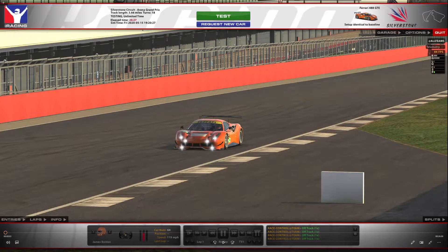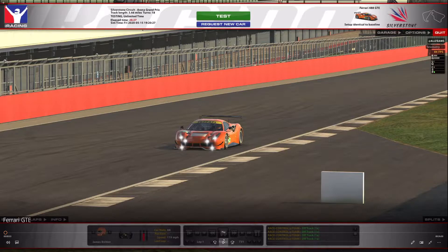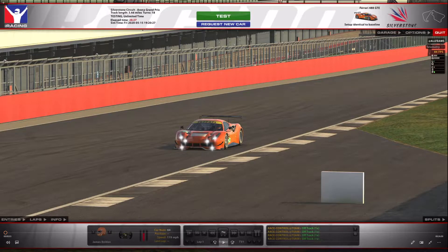Hello, welcome back to the channel. This is the first video in a new series I'm planning on doing — car reviews. I'm going to start off with one of my favorite cars in iRacing, which is the Ferrari GTE — an all-around brilliant car. If this goes well, I'll do a series on all the cars I've got in iRacing with the metrics I've kind of come up with. Hopefully you guys can relate and find some benefit from this.